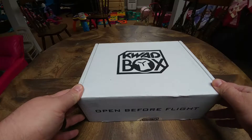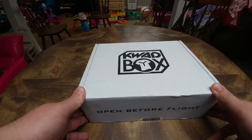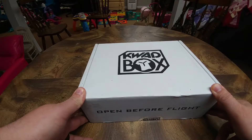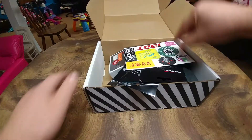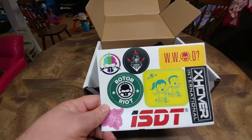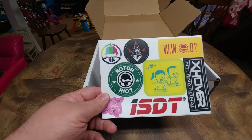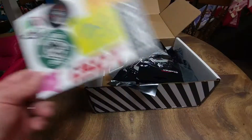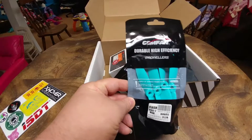This is Quad Box for August 2017. I think I already know what's in it because somebody posted it really quick, but I guess they gotta post it before I post it, right? Here we go. So we got some nice stickers — they come up with new stickers just about every month, some kind of new sticker. That's pretty cool, one of a kind I guess.